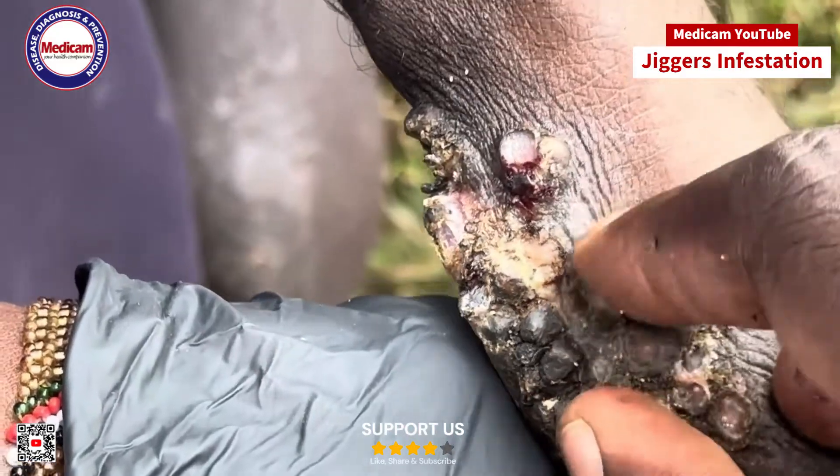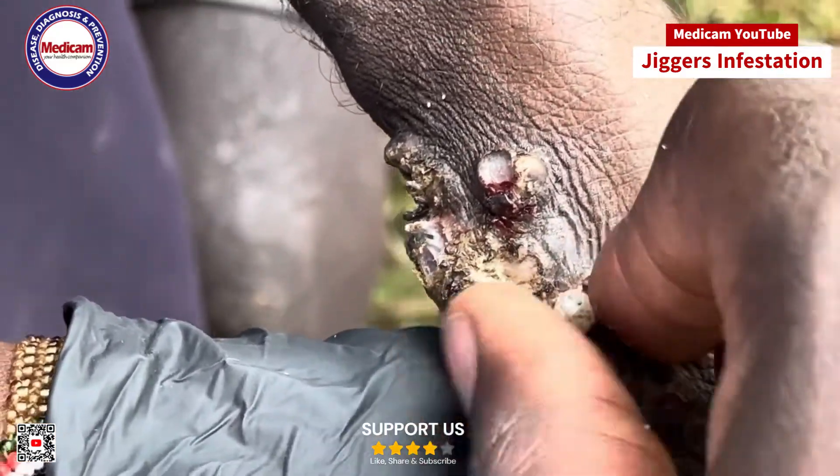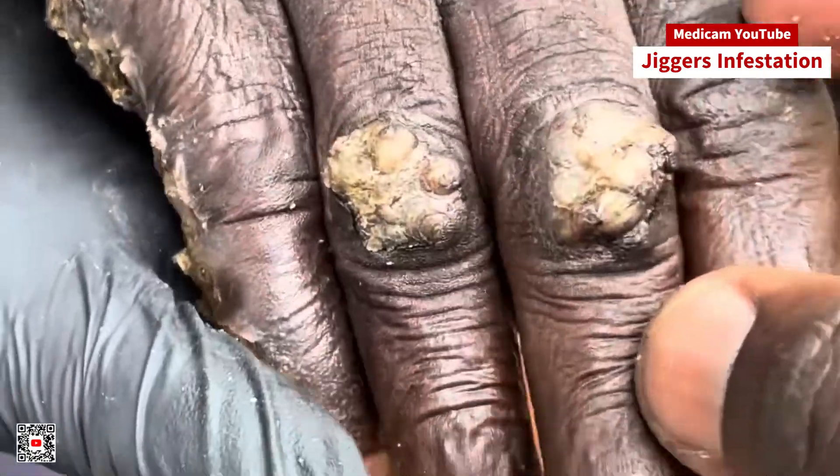After removal, inspect the area thoroughly to ensure no fragments are left behind. After the jigger is removed, clean the area thoroughly.